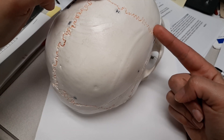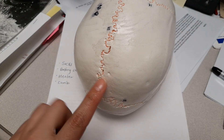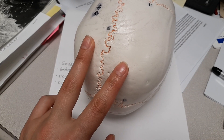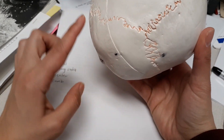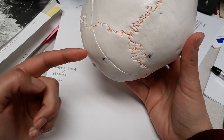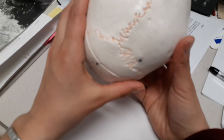Next you have the sagittal suture, which runs right here dividing both parietal bones from each other. Then you have the lambdoid suture — it's spelled a little funny — and it separates the parietal halves from the occipital bone.